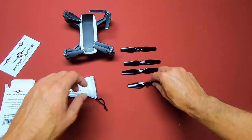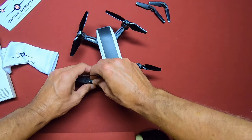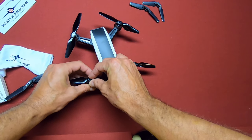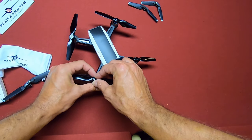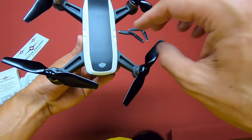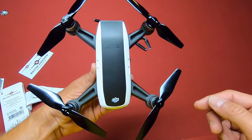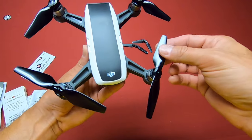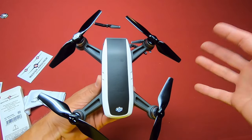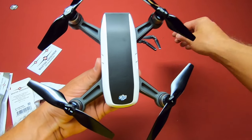Let me just put these on the Spark and see how they look. And the last one here. So there we go. We have the Master Air Screw stealth props on the Spark. They feel pretty nice — plastic material, pretty stiff. But like I said, the only con that I have with them is that they're not foldable.